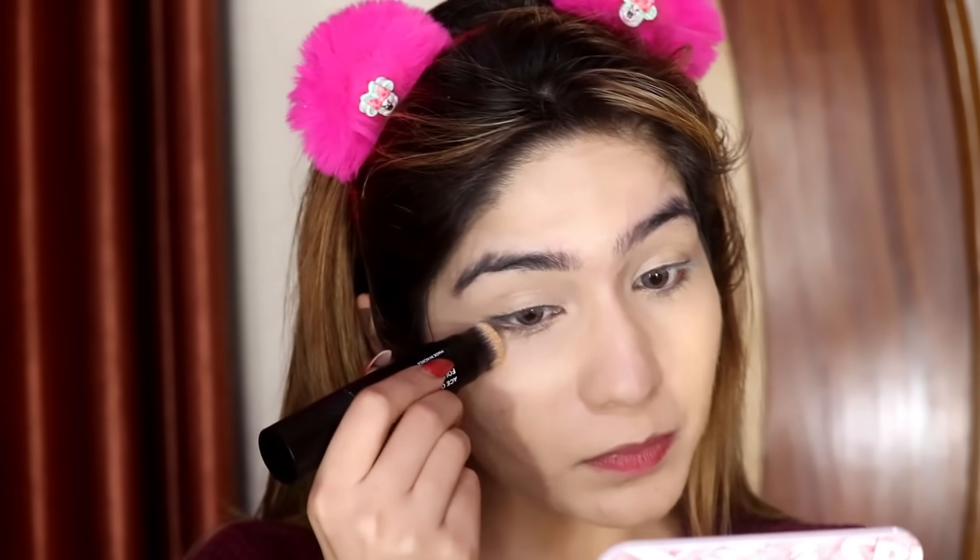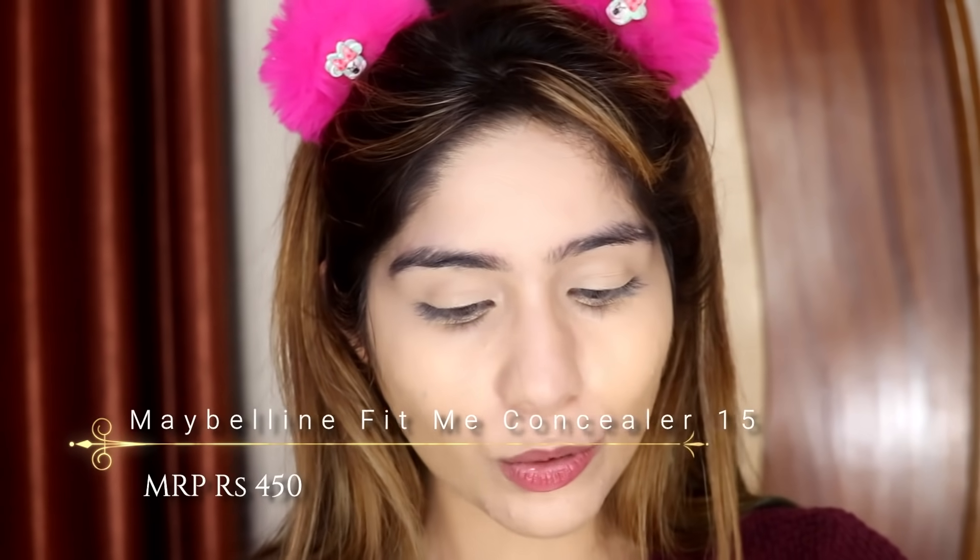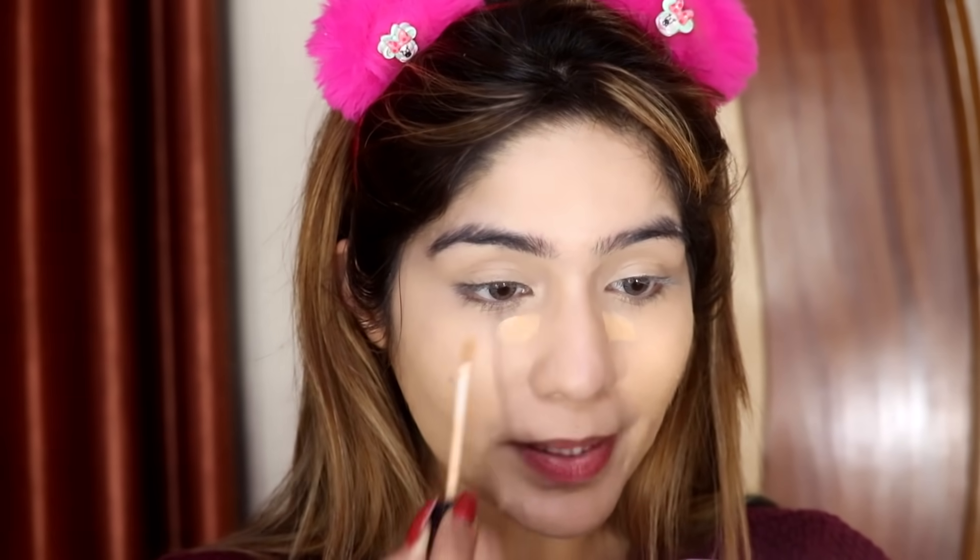I'm going to apply a little on my acne spots and under eyes — just a little bit, not too much. Since I don't have a Sugar Cosmetics concealer, I'm going to take this Maybelline Fit Me Concealer, my usual concealer, which I use for highlighting. Just a little bit, right in my inner corners.